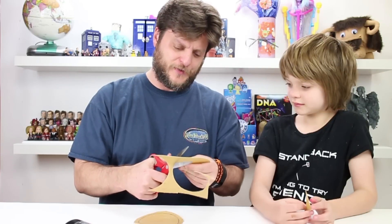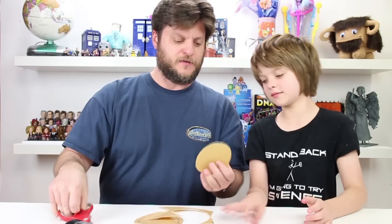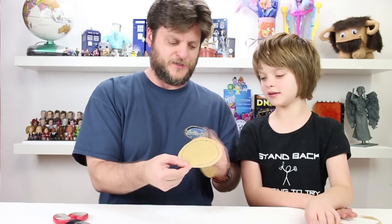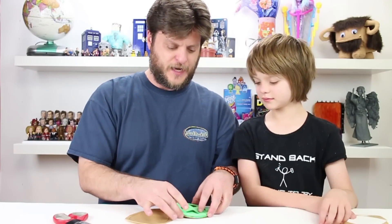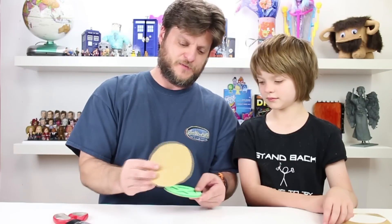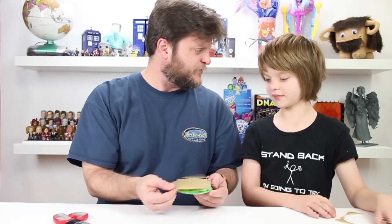Plus Worbla is pretty pricey, so you want to conserve and reuse where you can. I cut out another circle — I traced this one and drew a slightly bigger circle around it. What we're going to do is put these together: attach the X-Men piece to a circle that's the same size for the back, and then this bigger circle goes on top and wraps around so the whole thing is sealed in.